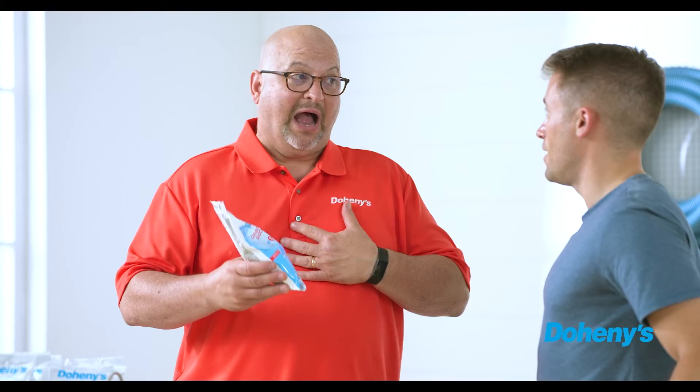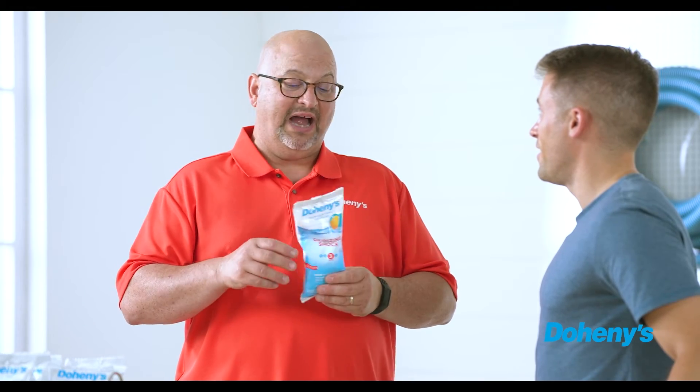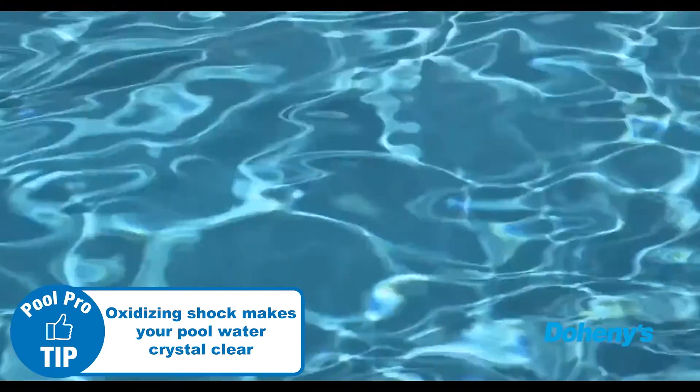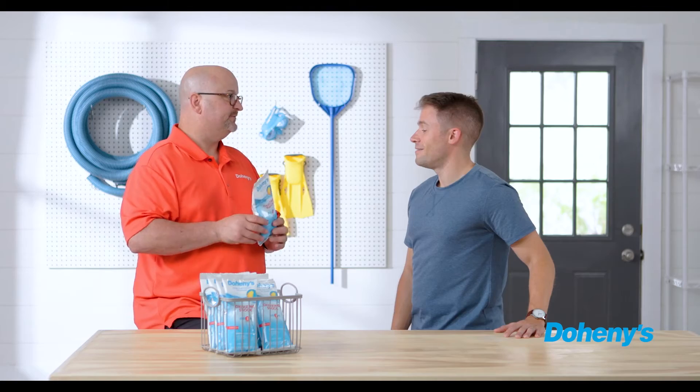What's another reason why someone might want to use oxidizing shock? I love it for that reason, but I also love it because it's almost like a water polisher — it will give you that dancing diamonds look on the surface of your water, which is great.